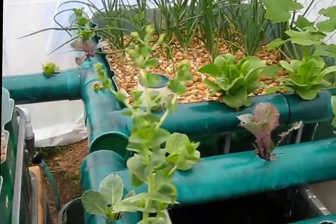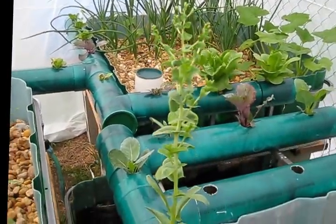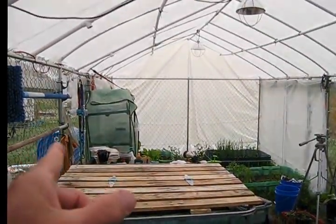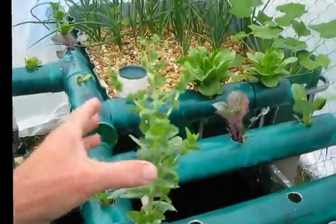There are hundreds, maybe a thousand seeds that end up in the bag. A lot of these lettuce heads in the seed starter are from last year's heads of lettuce that went to seed.